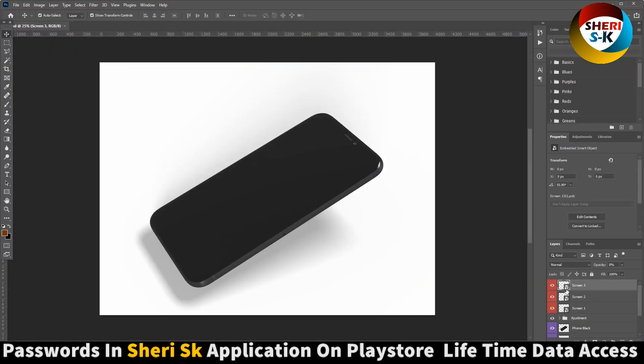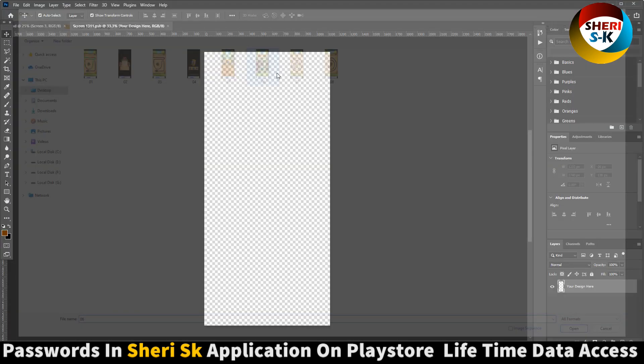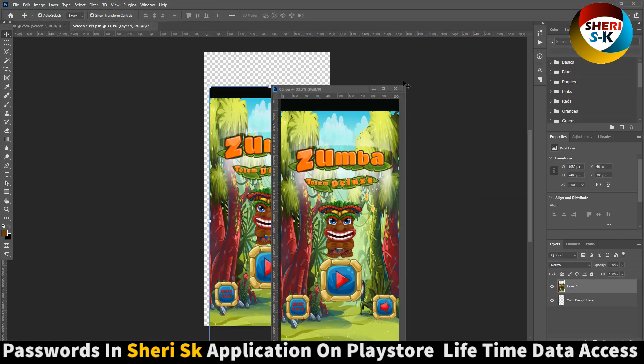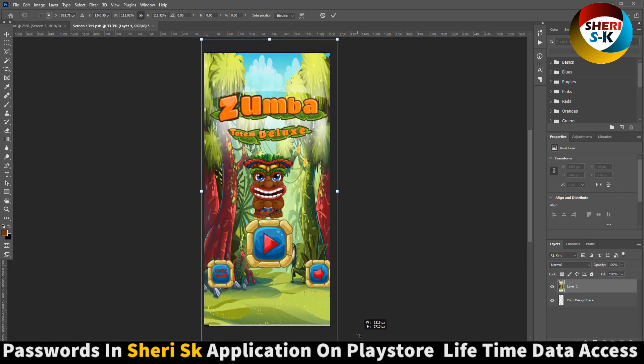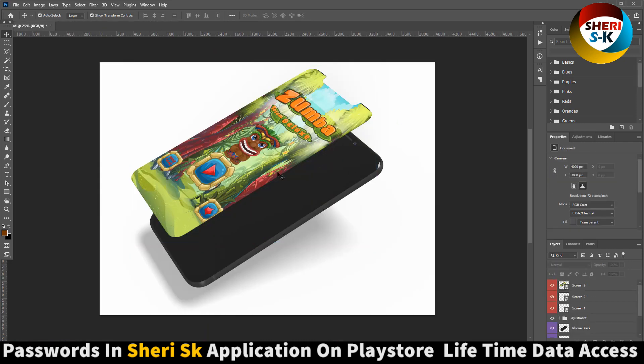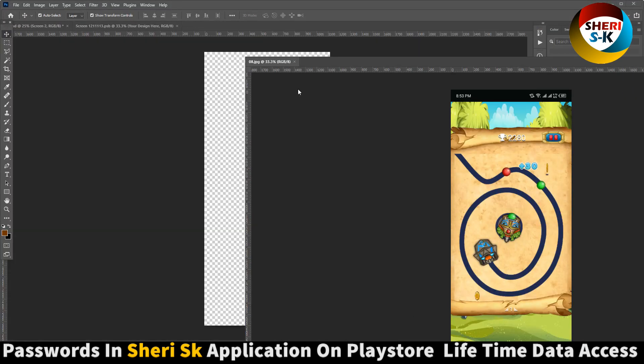Here there are three screens. Open the first one. Simple dragging. Enter, Control S. And the first layer is okay. Open it.